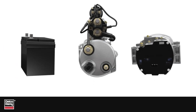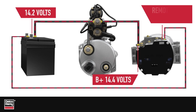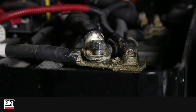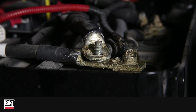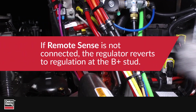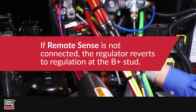The cable voltage loss can be overcome by using an alternator equipped with remote sense. Rather than regulating the voltage at the alternator B-plus output stud, the remote sense input serves as the regulation point. The alternator remote sense wiring is typically terminated at the batteries or the main electrical junction block through the use of a fuse. If the remote sense wiring is not connected, the regulator reverts to internal sense at the alternator B-plus stud.